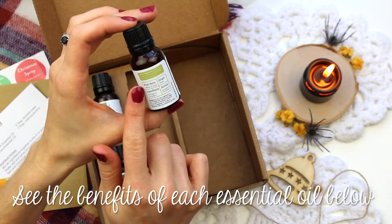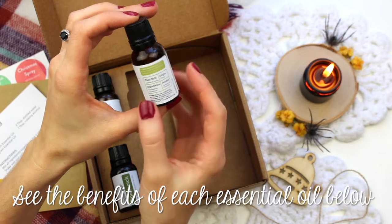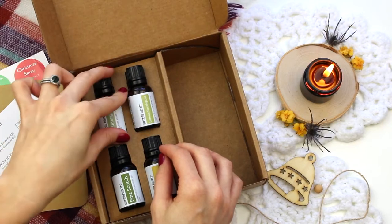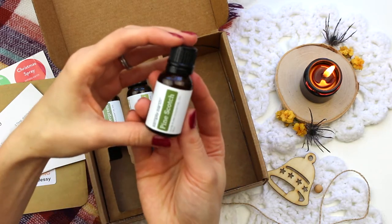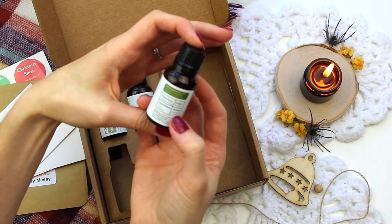This scent is the lemon eucalyptus, and I like that they include the origin, the ingredients, the plant parts, the aroma, all on the label for you, also with some warnings. That has kind of a citronella scent. And then we have a pine scotch essential oil. So between the wintergreen and the pine scotch, you're really getting some great holiday scents in here.